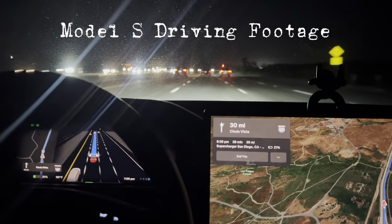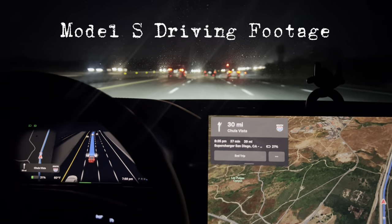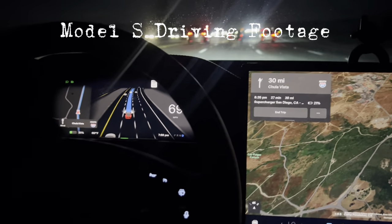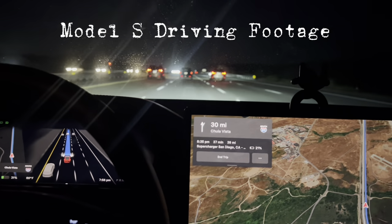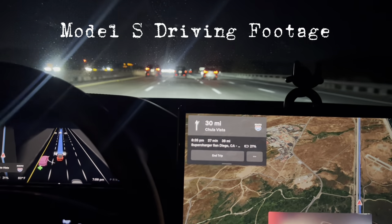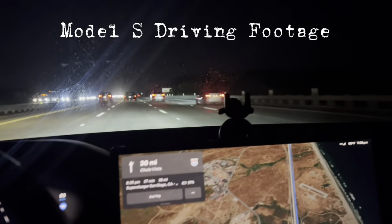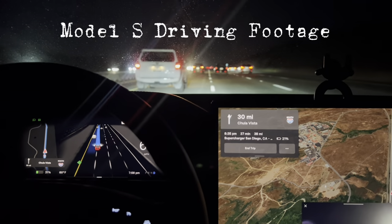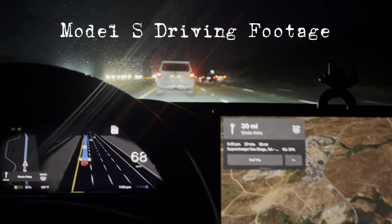Having that bigger battery has been a godsend. I drive from the southernmost part of California up to LA and all the way to the Bay Area, and having one fewer supercharger stop has been amazing. I also don't have charging at home so I supercharge a lot — not having to go as frequently because the battery is so much bigger is a great perk.